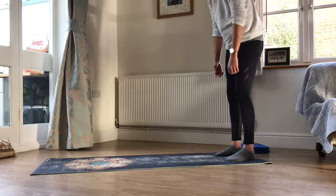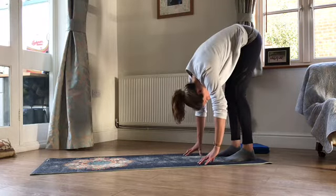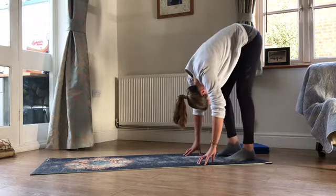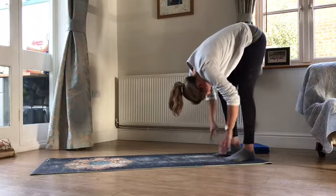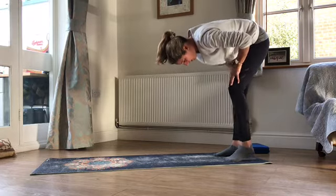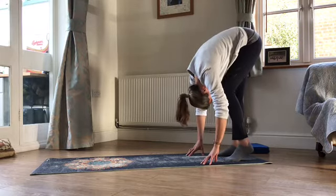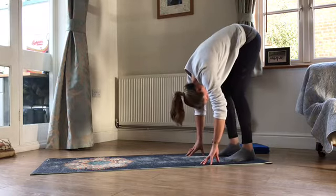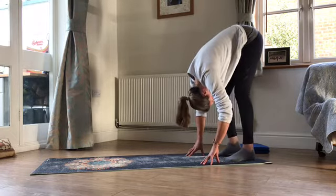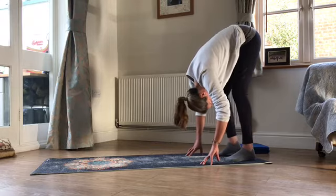We're going to pause at the bottom of this next one. Let the fingers find the mat — we're going to lift one heel and then lift the other heel and just pedal out through the back of the legs. If fingers on the mat is not an option for you, maybe just rest your hands on your shins or even on your thighs and just pedal out through the back of those legs. All the time keeping the lift through the tummy — just working into the back of those legs, finding a little stretch through one side and then the other. Let the crown of your head hang towards the mat, draw your shoulders away from your ears.